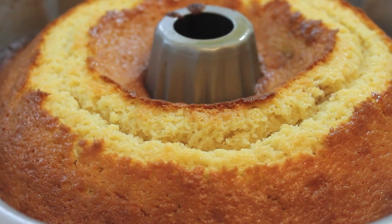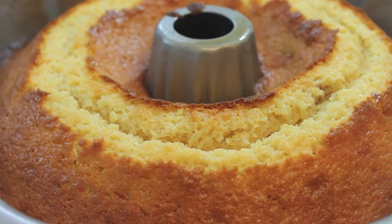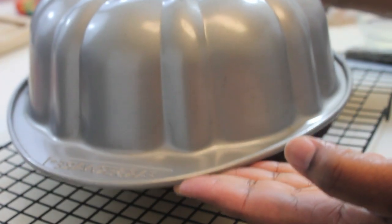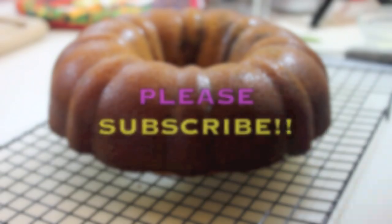We are going to let it cool in the cake pan for about 25 minutes. After that 25 minutes, you're going to remove it from the cake pan and let it cool until it's at room temperature on a cooling rack.